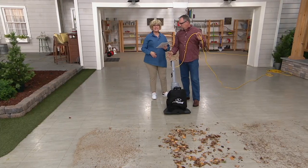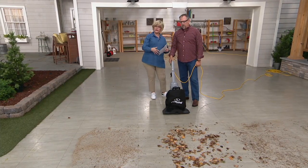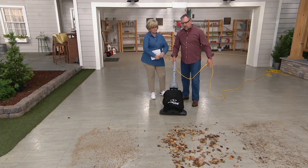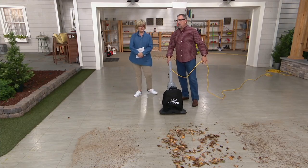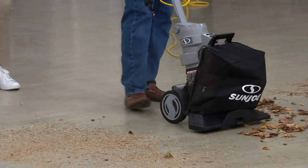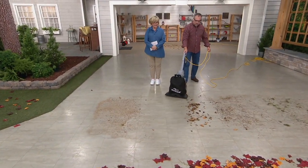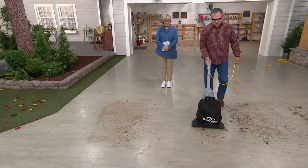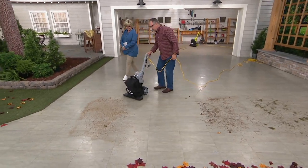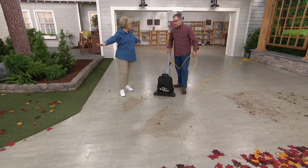We plug this in. Now we can do it ourselves, inexpensively, and without all that other hassle. Watch how fast this is — I'm going to turn it on. You're going to hear that 14-amp motor really kick in and suck up those leaves. We get the leaves real fast. Look at the sawdust — notice how it's not blowing it out everywhere, it's sucking it up.